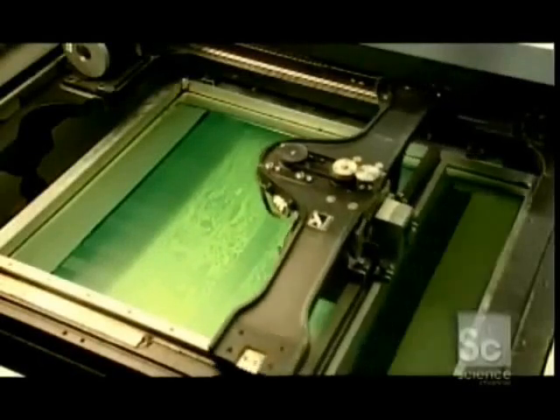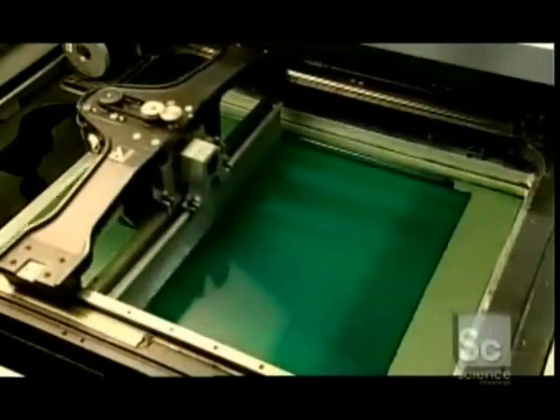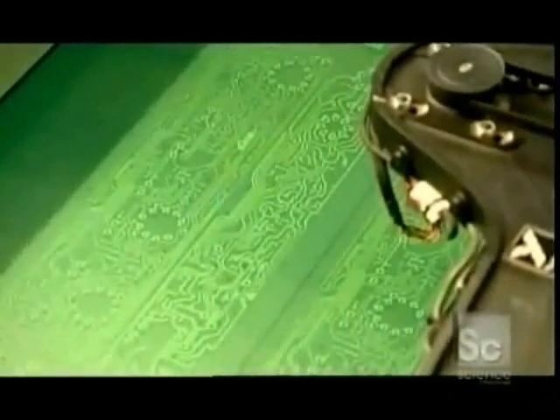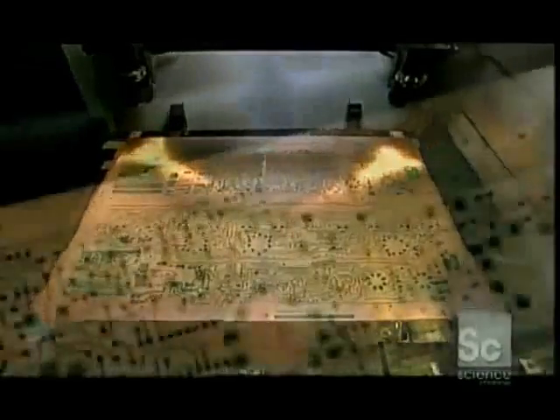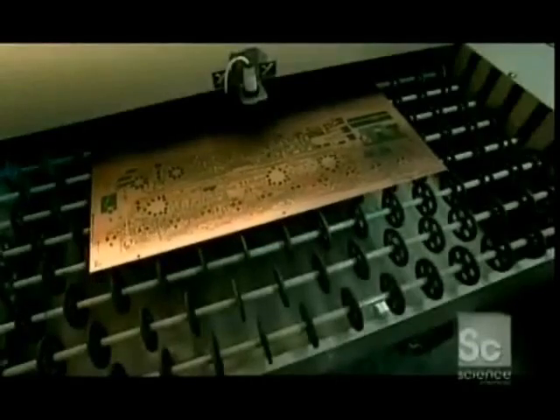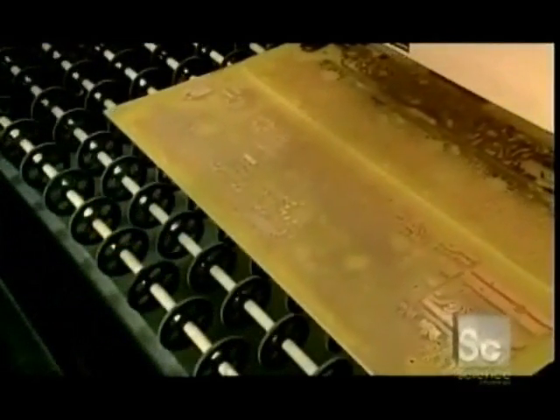An automated silkscreen printer applies a diagram of the electrical circuitry in ammonia-resistant ink. The board then goes into a machine called an etcher, which uses ammonia to dissolve the copper coating. Copper shielded by the ink diagram stays intact. The machine then rinses the board with sodium hydroxide to dissolve the ink, leaving behind just the circuitry diagram and copper.